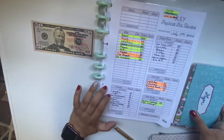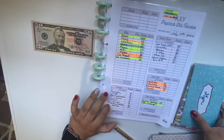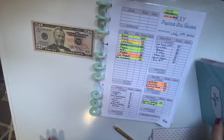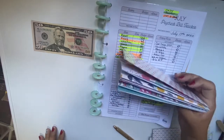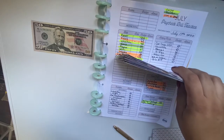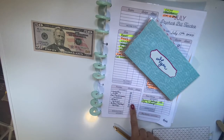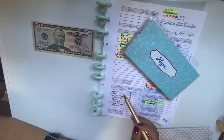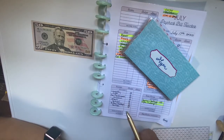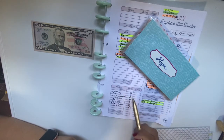So laundry, gym, car maintenance, toiletries, my kitty, school, birthday, and YouTube — which is a new envelope I'm starting — will all hopefully be filled next paycheck. The only one I really need is laundry because I'm not filling it this time. For gym, I was going to get a yoga mat but my friend is gifting me hers, so I really appreciate that, and I stopped putting money into it.